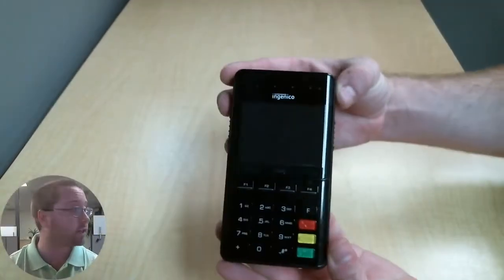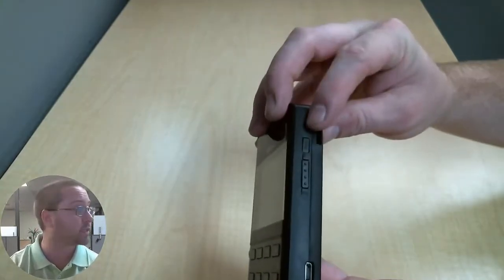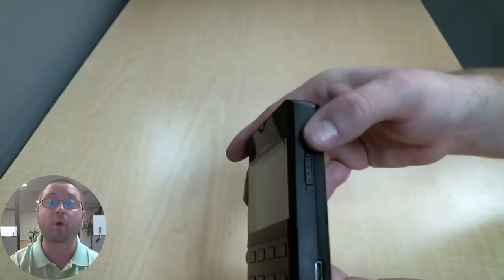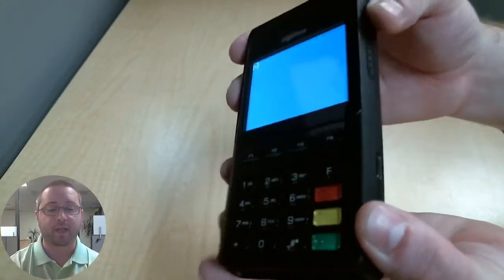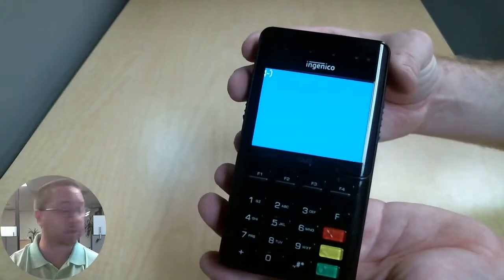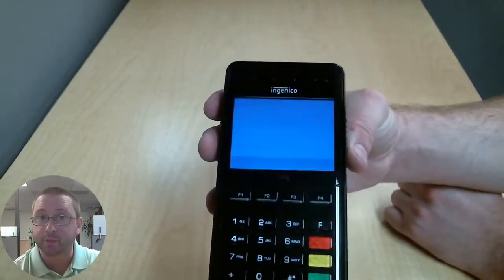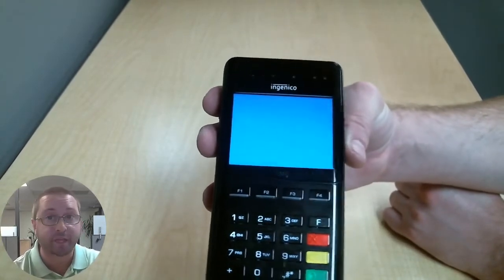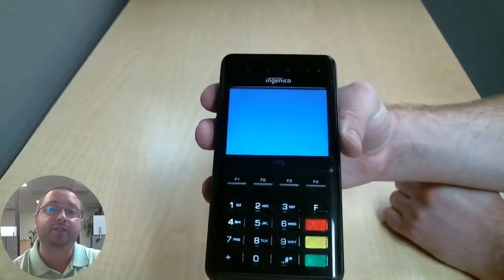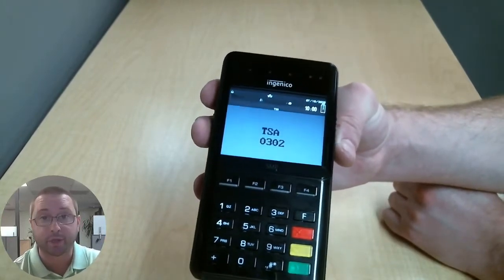To get started, let's take a look at our Ingenico device. At the top on the right, you're going to notice a little power button. You're going to hold that down until you hear it chirp, and then you'll notice this blue screen with a little smiley face. It's going to go through a few more loading screens while it turns on. We're looking for a copyright information page, and we're going to enter the secret code 2634 and then press the green button.